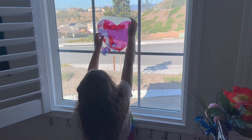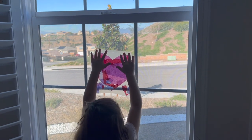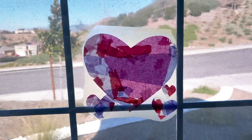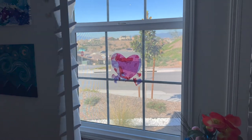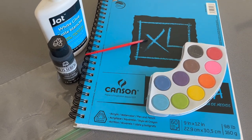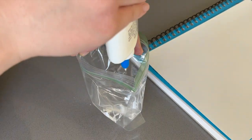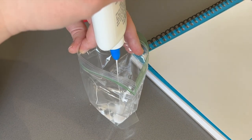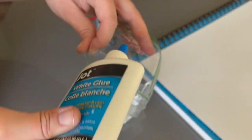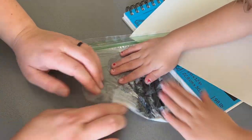Aubrey hung this design in her room. We love seeing her creation from outside her window when we are outside. Next up, we are going to make a watercolor lovebug. You will need some glue, black paint, water, paper, a brush, and some watercolor paint.